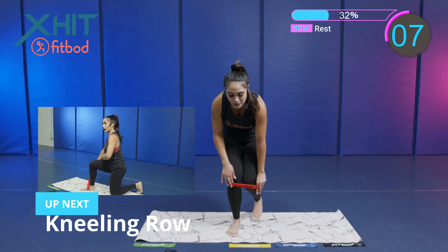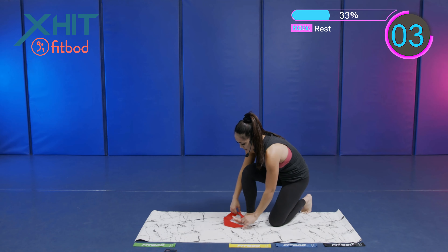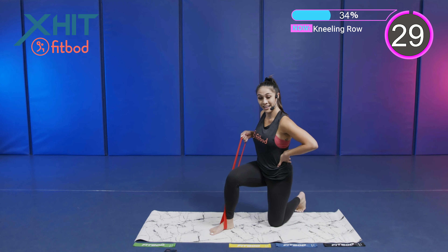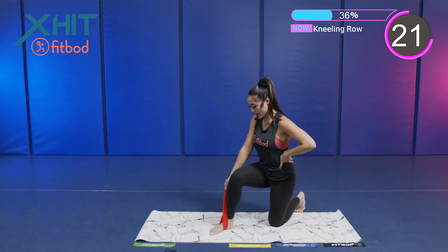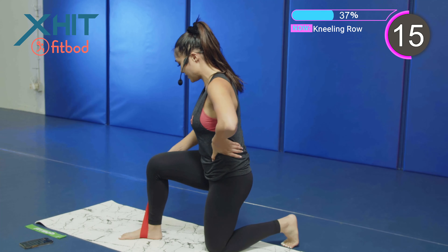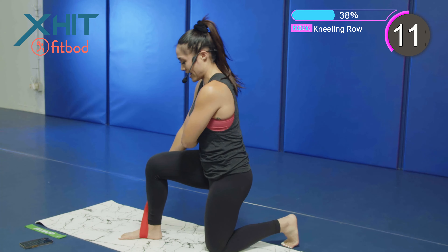Next exercise — we got a kneeling row. Take off that mini loop band, then we are rowing. Place that band around that foot and we're rowing. Pulling and rowing. We are rowing, pulling that resistance band, controlling it as it comes back down. Really working on the back — so our posterior chain.